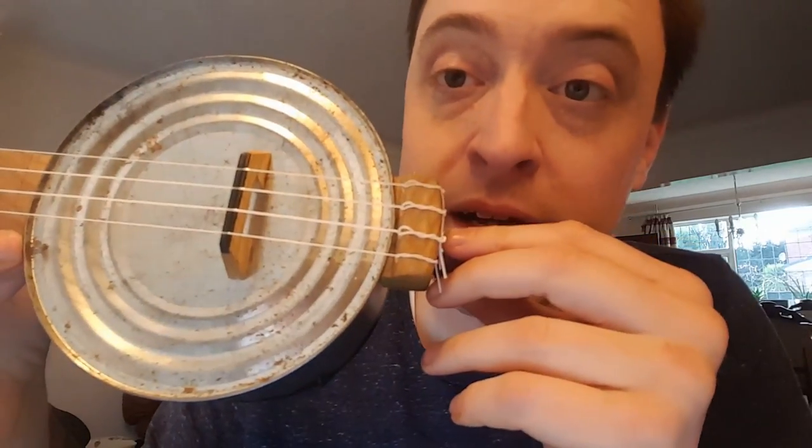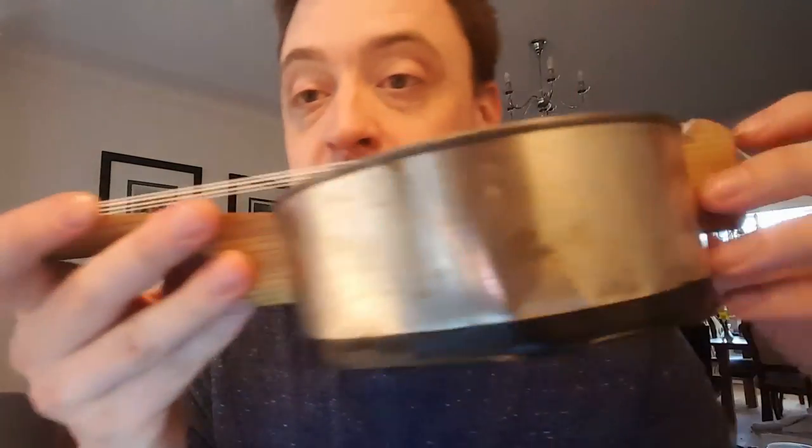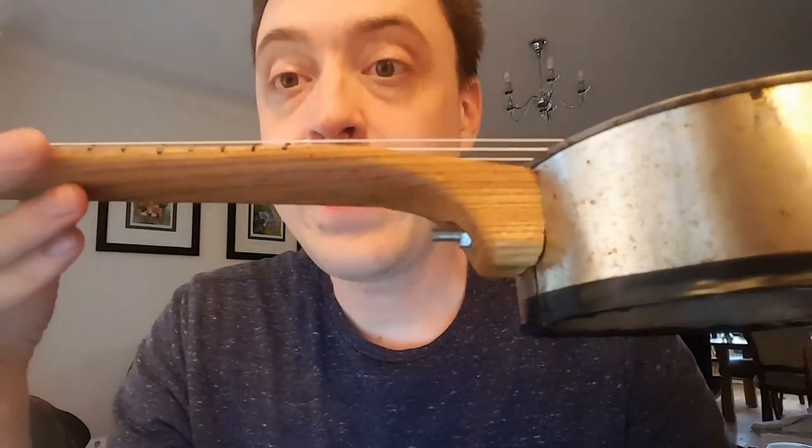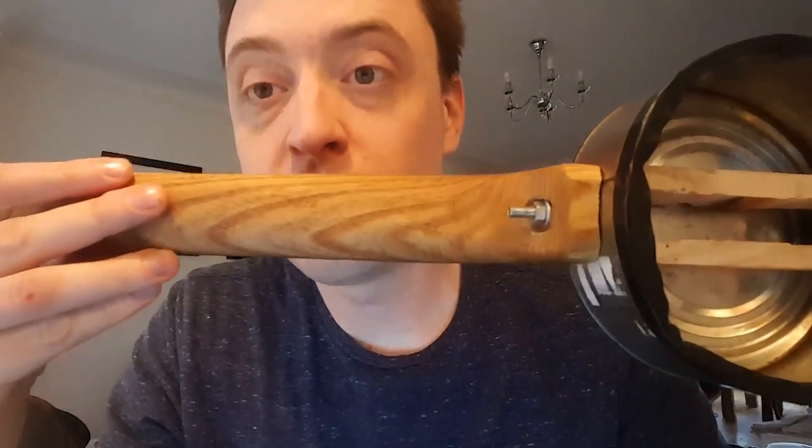As you can see, it's made out of a steel coffee can. And it's this piece of timber that makes up the bottom, and the bridge and the neck are all pieces of an old window frame from when my house was originally built.